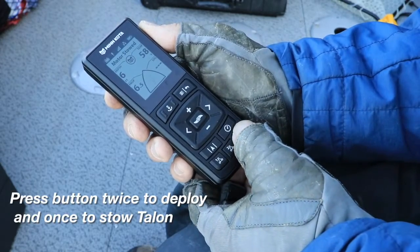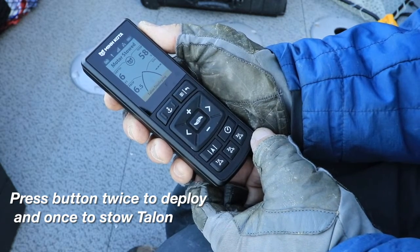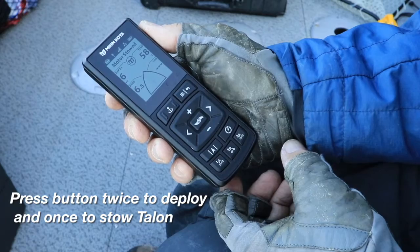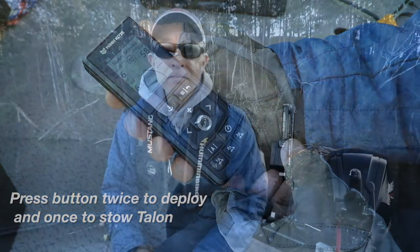Teaching my Quest trolling motor remote to stow and deploy my Minn Kota Talon is as quick and easy as that. Now, no matter where I am in the boat, as long as my Quest trolling motor remote is handy, I can easily stow and deploy my Minn Kota Talon — all made possible because both the Minn Kota Quest and the Talon shallow water anchor are part of the powerful One Boat Network.